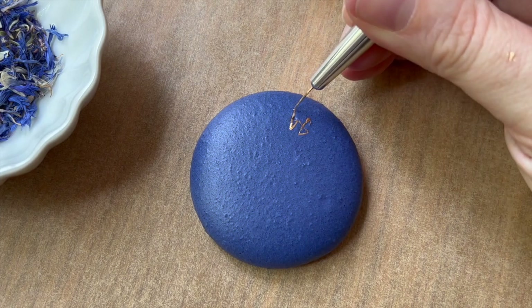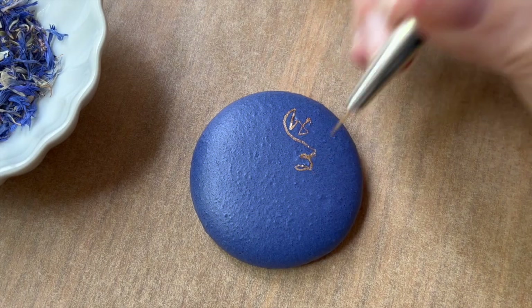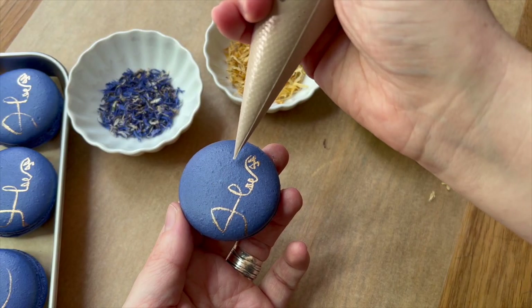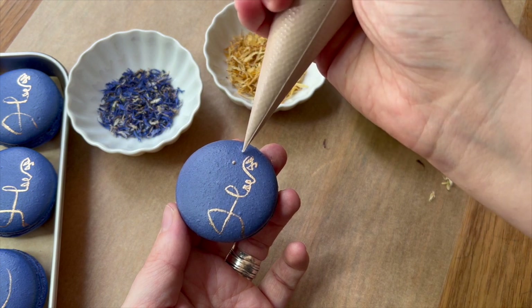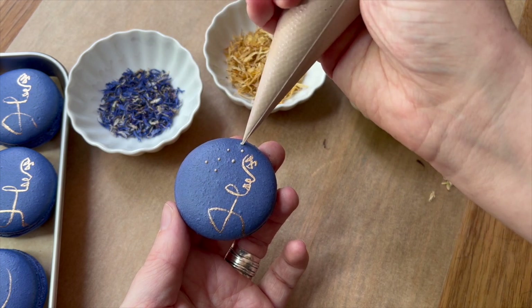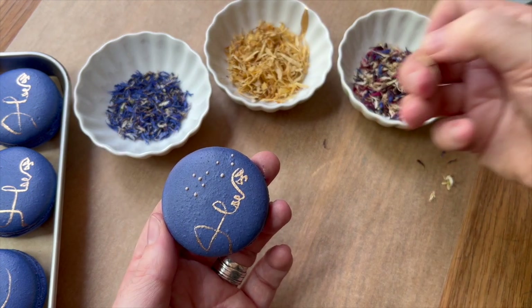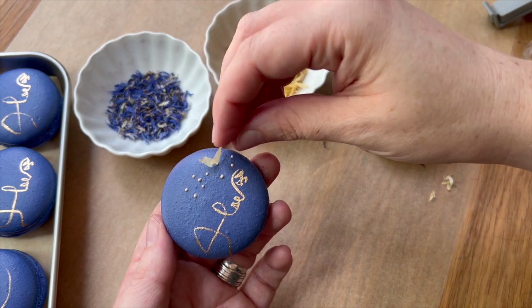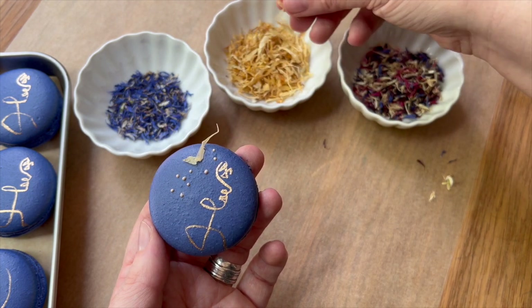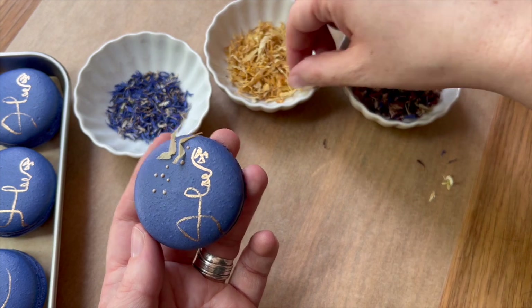After I paint all of my faces - luckily using luster dust and almond extract dries in just a few seconds - I'm going to move on to a little bit of royal icing. I have little tiny dots of tan royal icing; the color isn't important, but I want it to be more neutral than stark white. Then I'm gluing on some edible dried flower petals.